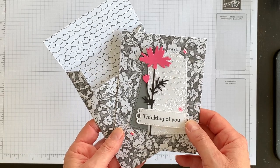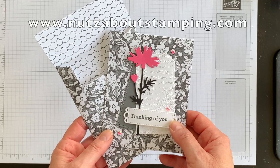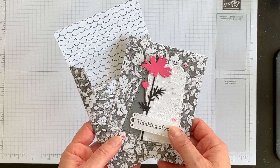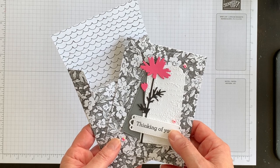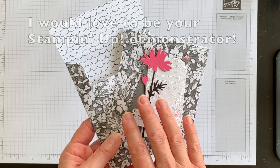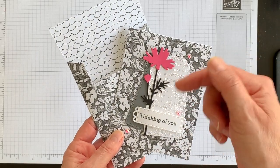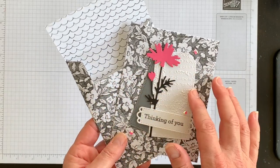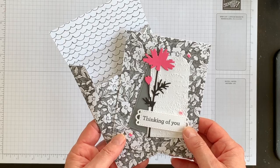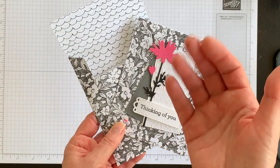For a complete listing of the supplies I used and measurements for all the pieces, head over to my blog at nutsaboutstamping.com. I also invite you to subscribe to my free newsletters — I send two a week with exclusive project ideas. If you don't have a Stampin' Up demonstrator, I'd love to be your demonstrator of choice. I'll link to my online store below so you can earn this paper for free. I'm Terry — I'm nuts about stamping — I hope you'll try this fabulous idea someday soon. Bye for now!